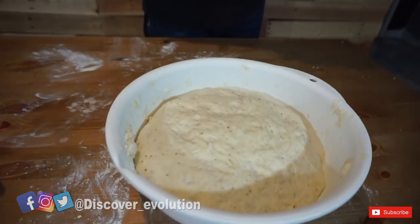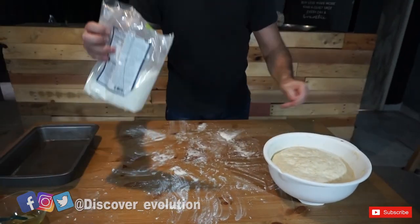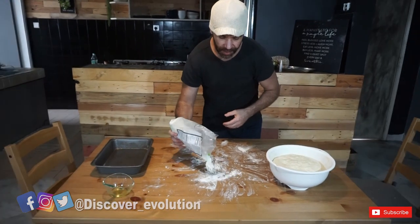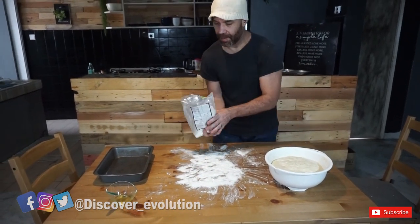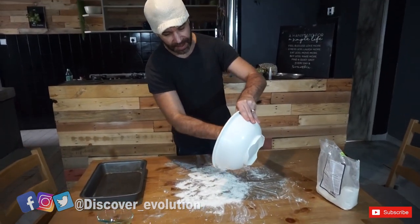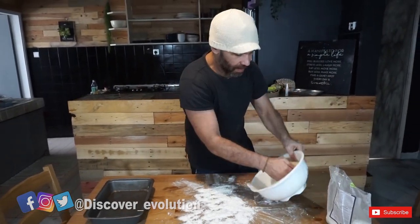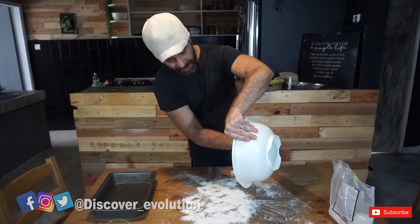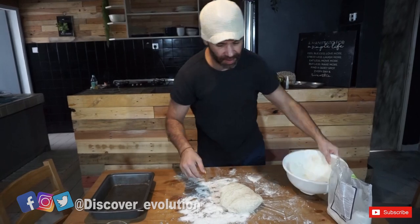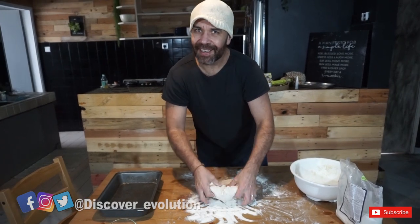All right guys, it's been around two to two and a half hours, and now you can see our dough — it's much bigger, it has risen very well. We're going to put a little bit of flour on the table, remove the dough — it's ready. We're going to knead the dough a little bit more.